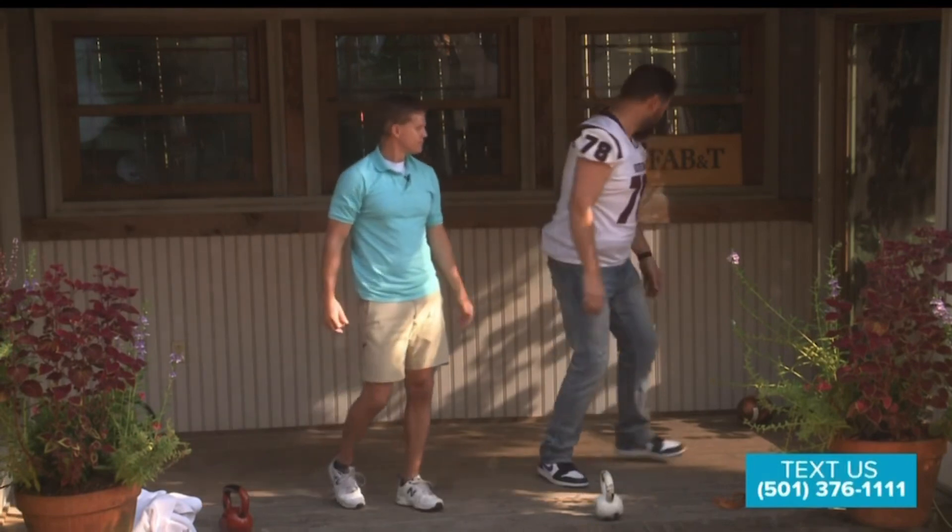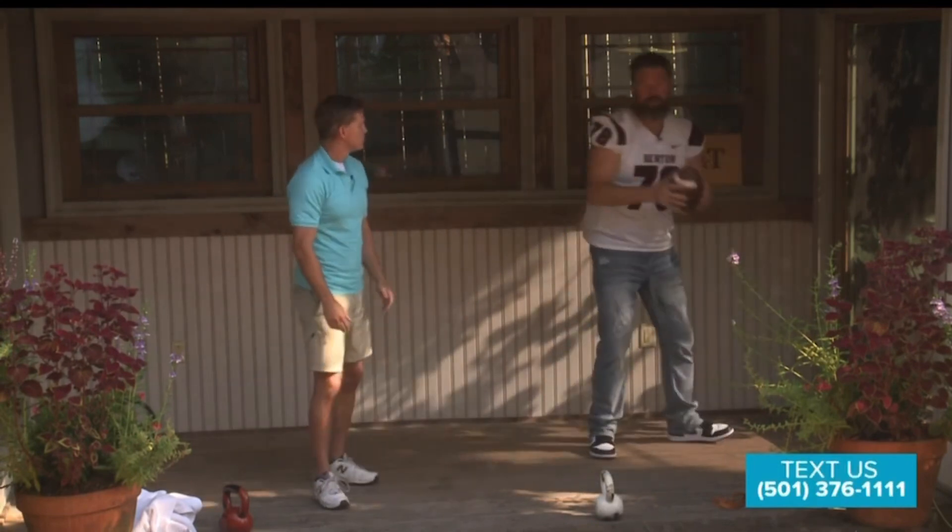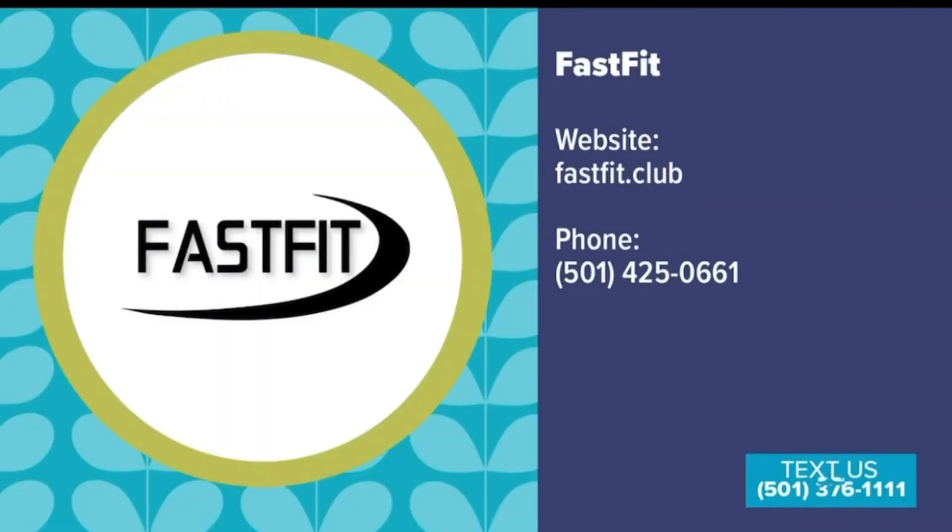Well, it sounds good. Jeff McDaniel with FastFit, and he is scoring touchdowns all day. Thank you, Jeff. Sign me up, baby. Appreciate you, brother.